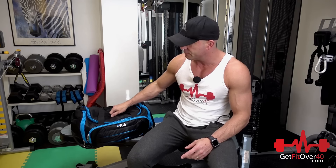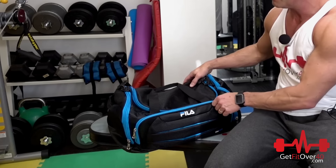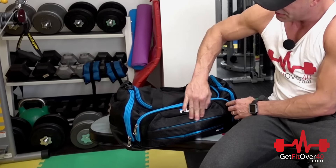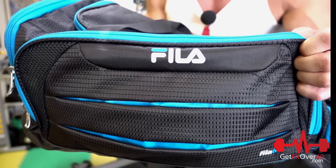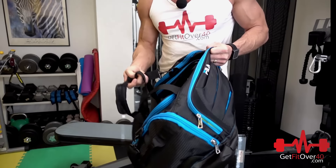First off, the bag itself. This is my gym bag — I just got this one recently. I've had other gym bags but I usually go for black; it doesn't show dirt as much. I do like the blue piping. This bag is from Fila — I think that's how you say it. It's got a neat nylon texture and all the straps and everything.